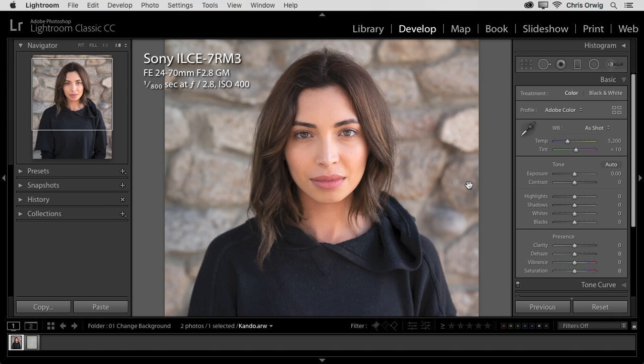This process will begin here in Lightroom, and I'll talk a little bit about the camera and the capture. We'll make some minor adjustments, and then we'll quickly send these files over to Photoshop. Once inside of Photoshop, we'll look at how we can select the image, extract it from the background, and then use adjustment layers and masking in order to finish it off.